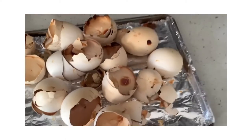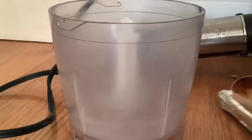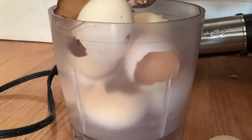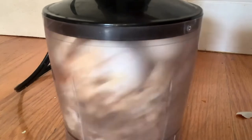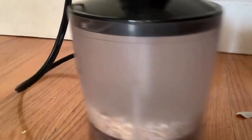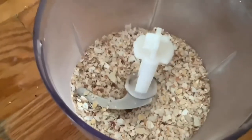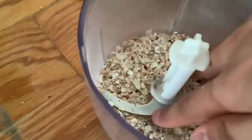Now just leave them to cool. The third step is to grab a blender and put the shells in there. Crush them up with your hand before putting them in. Give the shells a smooth blend and make sure they're small enough for your birds to consume, but make sure it's not a powder.